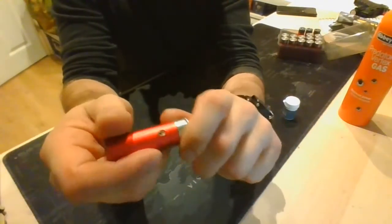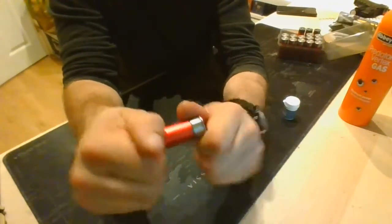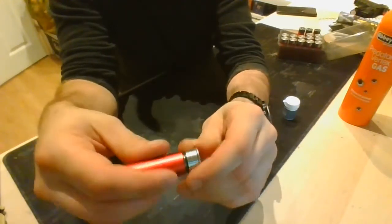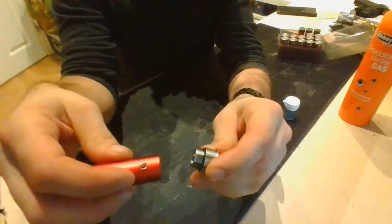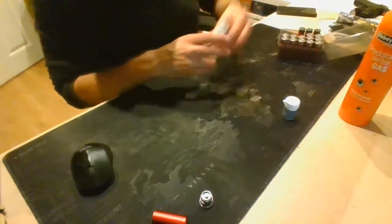To break these down and service them, you unscrew the bottom — they can be quite tight sometimes, but obviously you want them tight to hold the gas. Inside here you've got a rubber seal at the bottom, and again, apply some silicone lube to that.